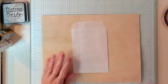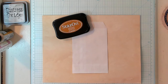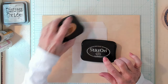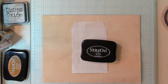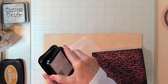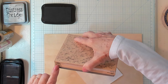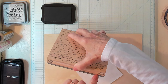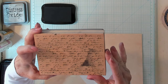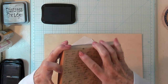Now you'll want to grab some of your inks. I have some StazOn Saddle Brown - you can use the color of your choice. I also have a StazOn Jet Black, and I want to start with that. I'm reaching over and bringing in my large paragraph stamp. This paragraph stamp is from Stampabilities and it's called Faded Text Background. I believe it's still available if anyone's interested.